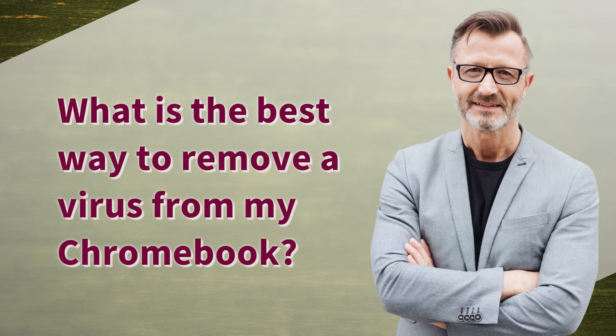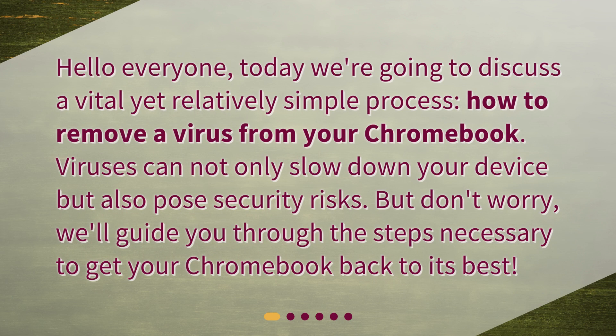What is the best way to remove a virus from my Chromebook? Hello everyone! Today we're going to discuss a vital yet relatively simple process — how to remove a virus from your Chromebook. Viruses can not only slow down your device but also pose security risks. But don't worry, we'll guide you through the steps necessary to get your Chromebook back to its best.